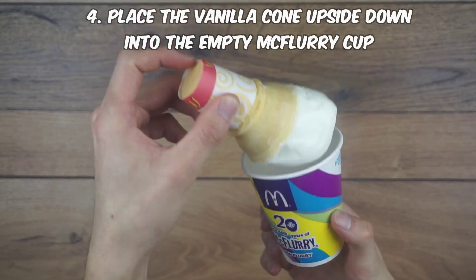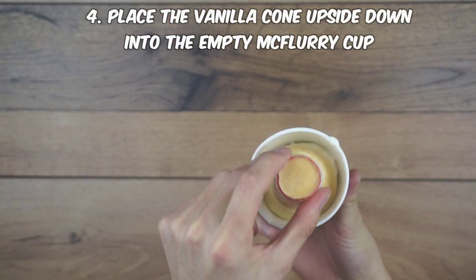To start it off, split the McDouble in half right in between the two beef patties. Now just throw your Junior Chicken inside. Close it up, and that's it already for the burger. If you're hungry, you can also go with a Double Cheeseburger and a regular McChicken. It comes out a little bit taller than a Big Mac, so it's not too bad to eat.